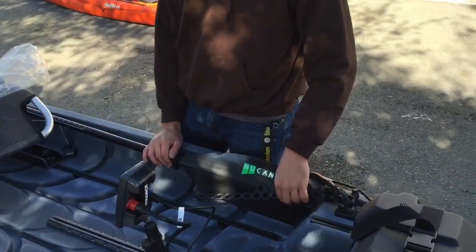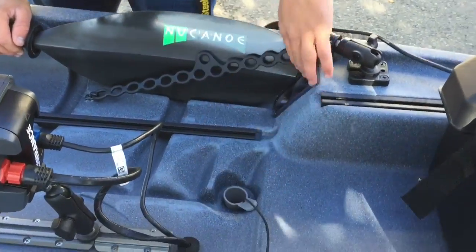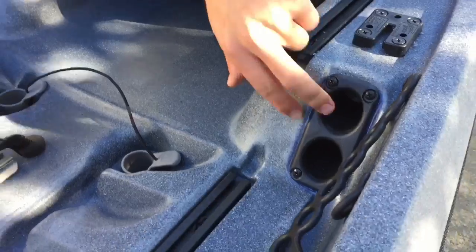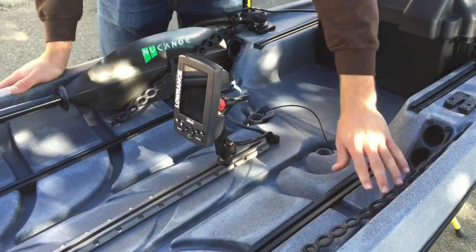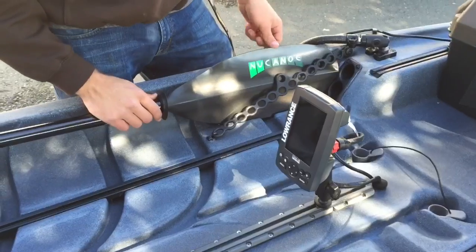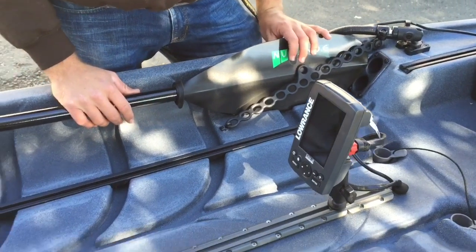What comes standard on every New Canoe model is the rod stagers and the paddle stagers. You've got two sets of rod holders here with a rubber clip that goes over them and holds them tightly. On this side it also holds the paddle down, and you can usually fit between eight and nine foot rods in this boat.